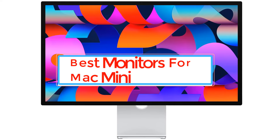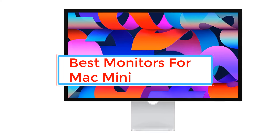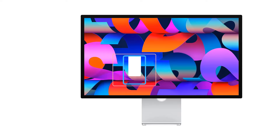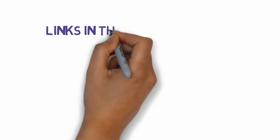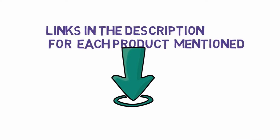Are you looking for the best monitors for Mac Mini? In this video we will look at some of the best monitors for Mac Mini. Before we get started, we have included links in the description, so make sure you check those out to see which one is in your budget range.